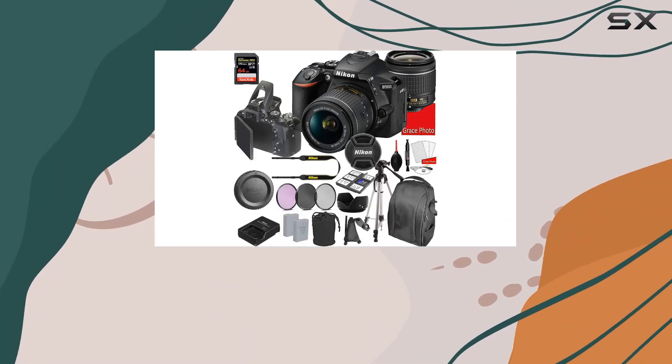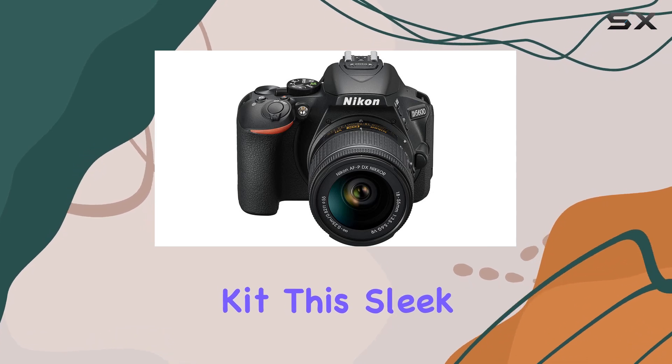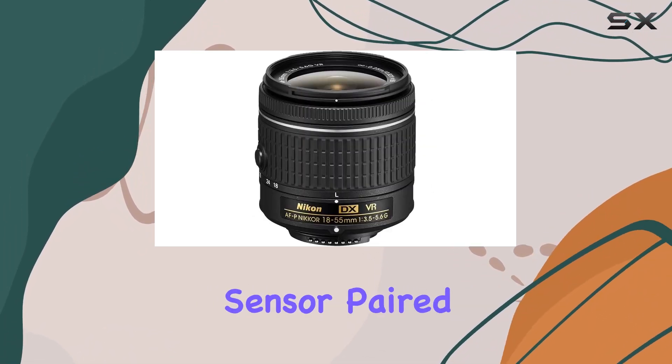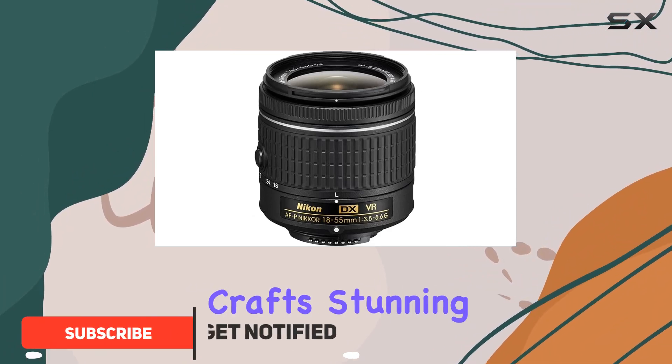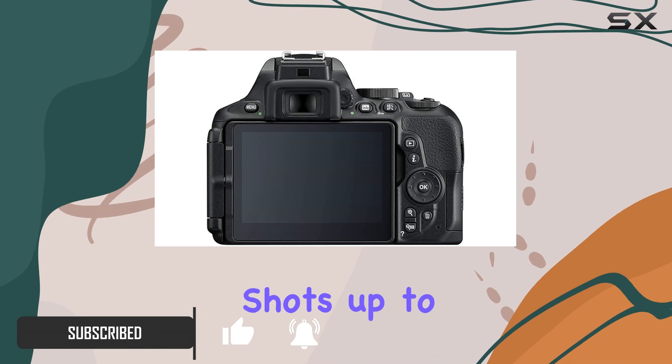Today we're diving into the Nikon D5600 DSLR camera kit. This sleek piece is all about versatility — the 24.2 MP sensor paired with the EXPEED 4 processor crafts stunning images, excelling in details, colors, and low light shots up to ISO 25600.